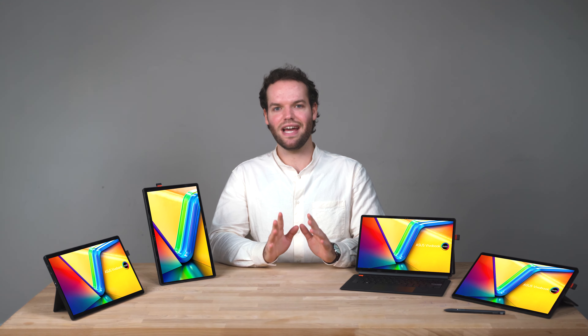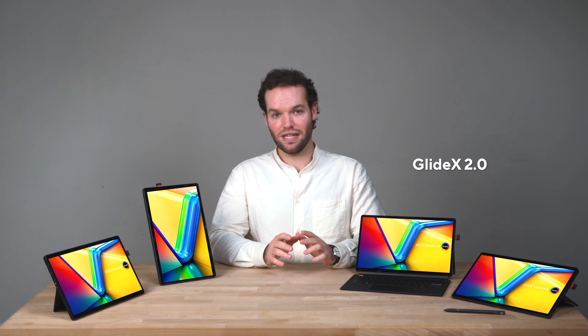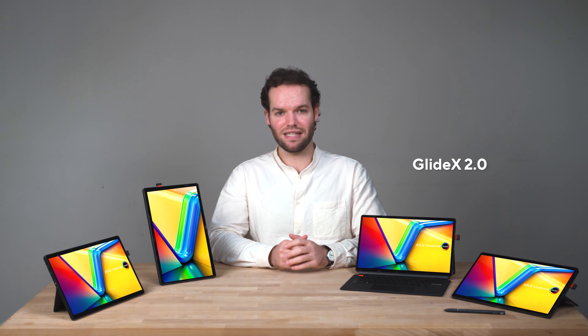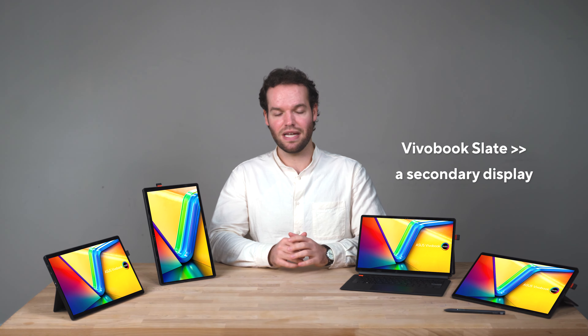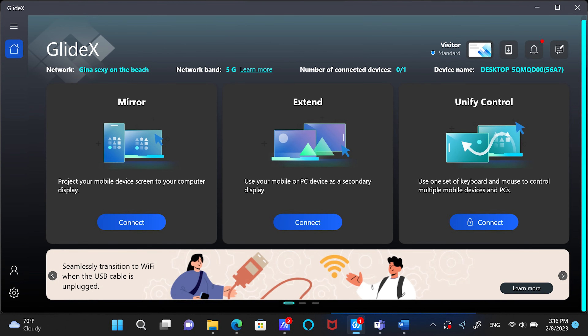You always need extra screen space. With our Glidex software, you can transform the VivoBook Slate into a secondary display by streaming your content between any devices, even if they use different operating systems. And with the UniFi controller feature, you only need one set of mouse and keyboard to control everything.